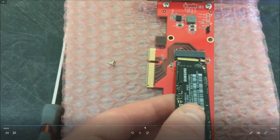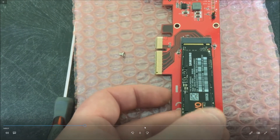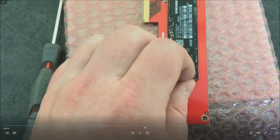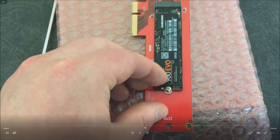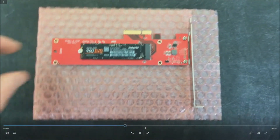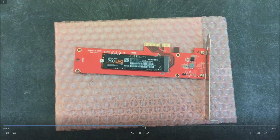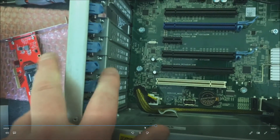Here I'm going to show you how to actually install the M.2 drive into the adapter. It pops in just like a memory module and clicks right in. The card will sit upright a little bit and then you just put that screw in and tighten it down. Now that the card is locked into place and screwed in, you can see it fits perfectly in the adapter.